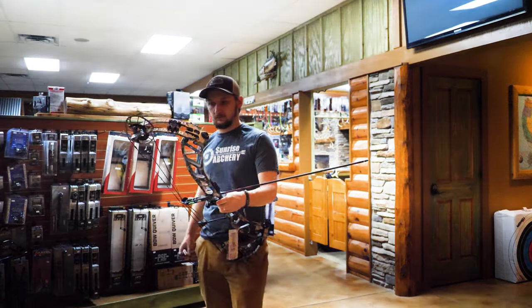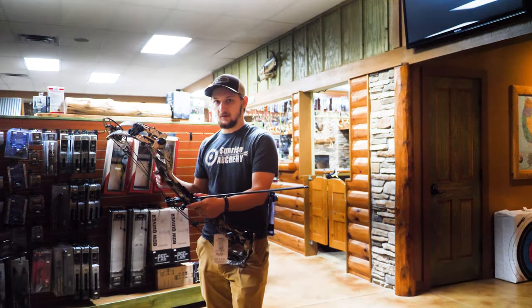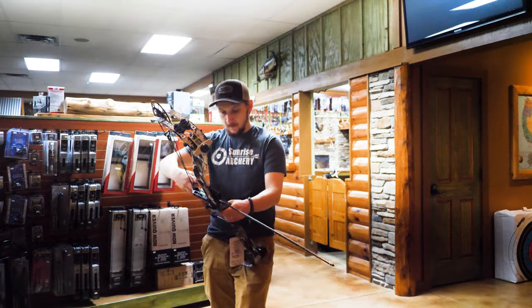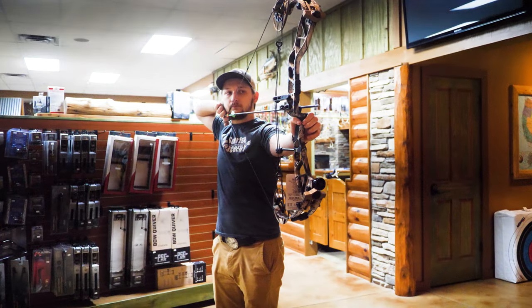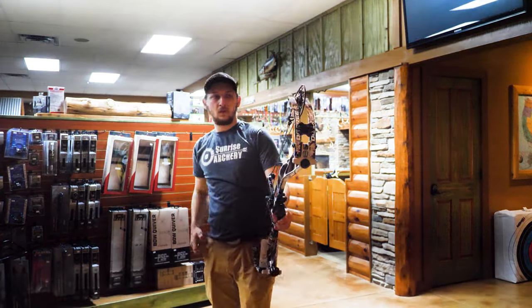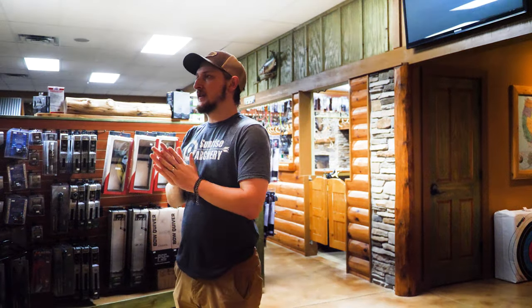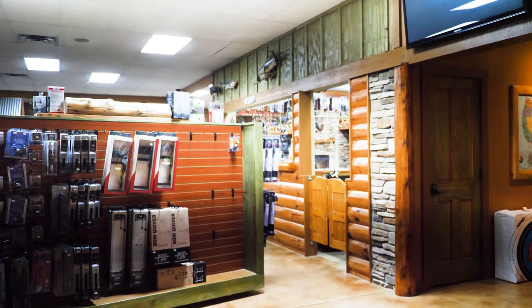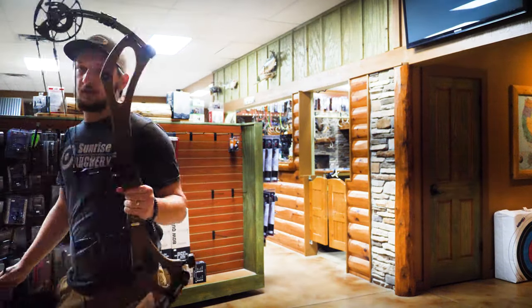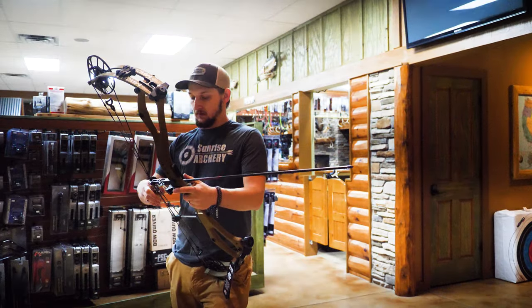I'm a bit of a shorter draw guy — I shoot 28 on PSC bows but 27.5 on some others. I usually shoot at 85 percent let-off which helps shorten it up a little bit too. The Decree is more dead at the shot with less vibration, which is to be expected with the extra mass. It almost feels like it's not as jumpy. The Decree just sits there after you shoot it.